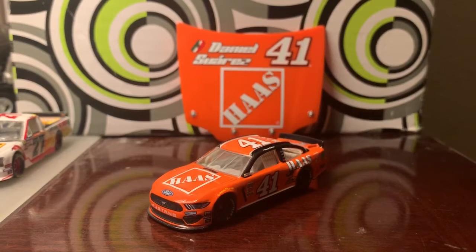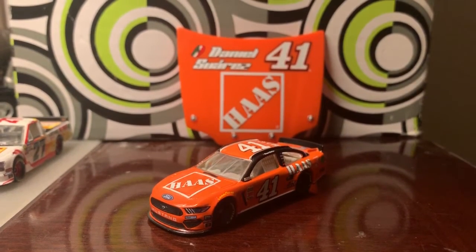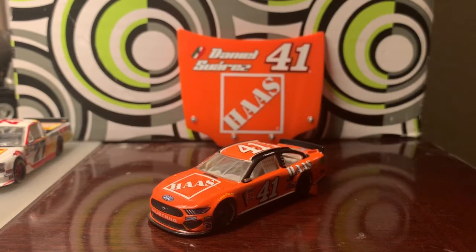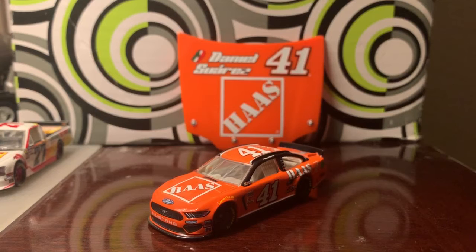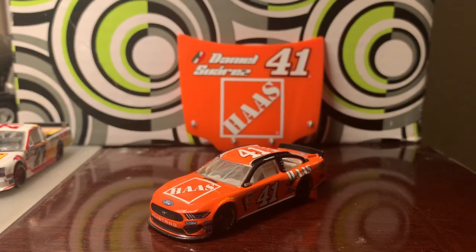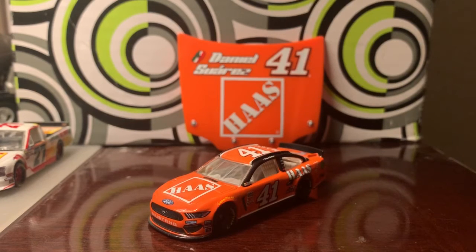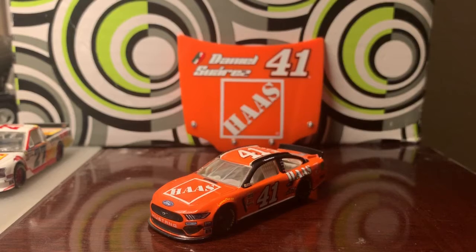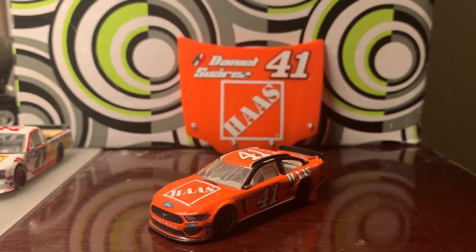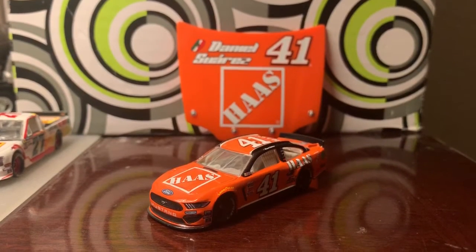The Darlington throwbacks in terms of diecast have been hit or miss for me, and I've missed some of them, but I expect to collect more down the line. I haven't gotten Almirola's yet, but I'm going to try and pick that one up soon, so bear with me guys — I'll try and get it as soon as possible.